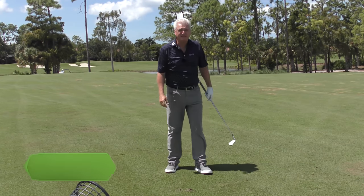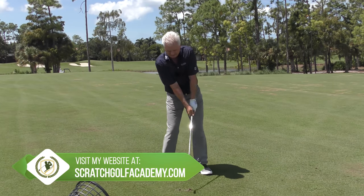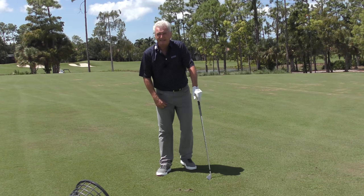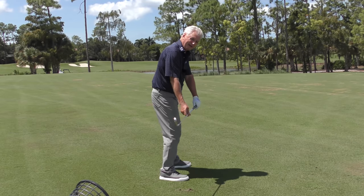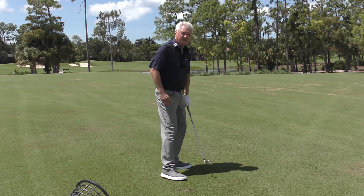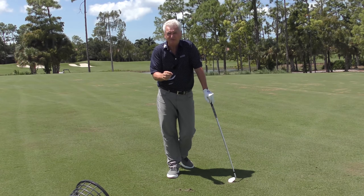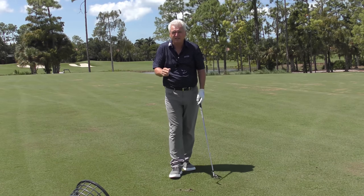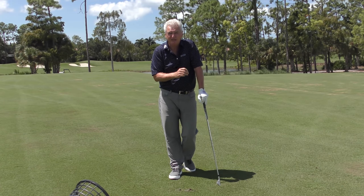There are three things at impact you really have to do. One is you have to have the handle forward — if you're going to apply pressure to the ball, it has to be forward, more or less in line with that lead arm. Secondly, your weight has to be forward. And thirdly, the club has to come a little bit more shallow. I'm going to show you a pro doing this, and also show you the subtle variables between driving and irons, because you have to be able to create a little bit different angle of attack if you're going to be a good player.